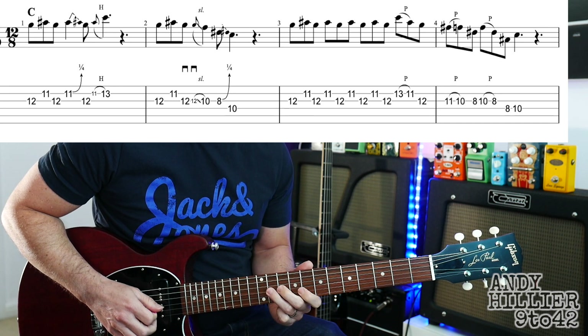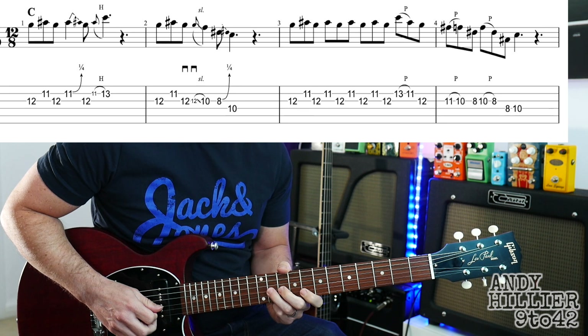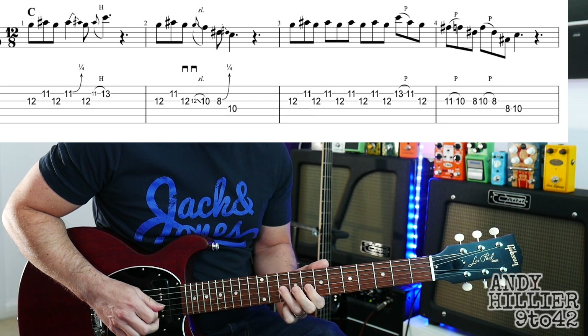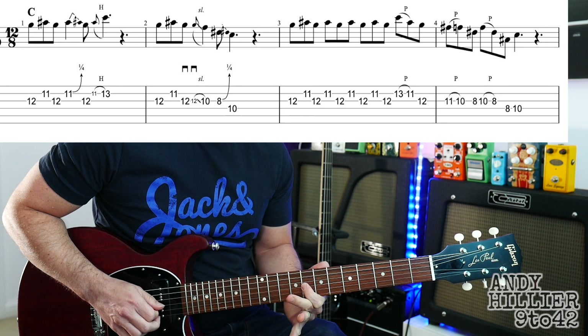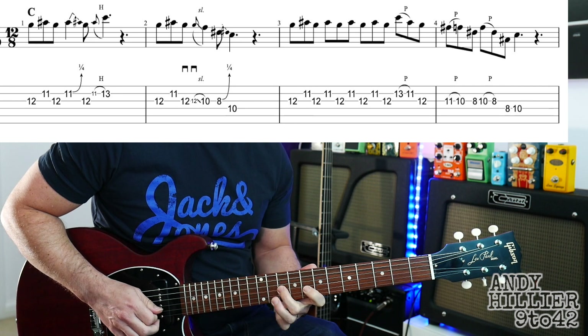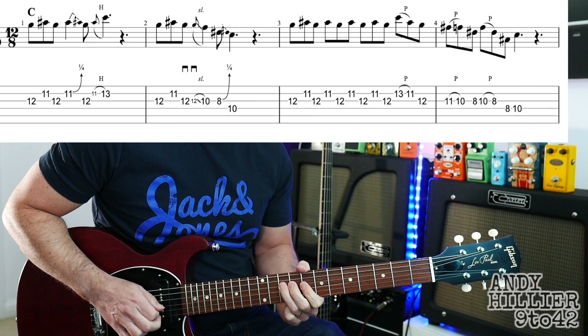And then the last bar, we're going to pull off from 11 to 10 on the G string. Then play the 8, pull off from 10 to 8, and then up to the D string and play 8, 10. So the fourth bar sounds like this.